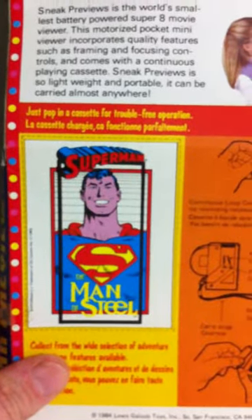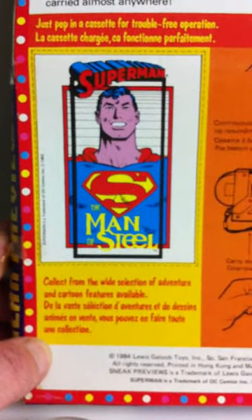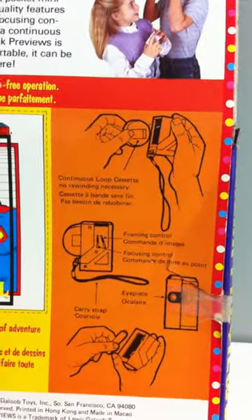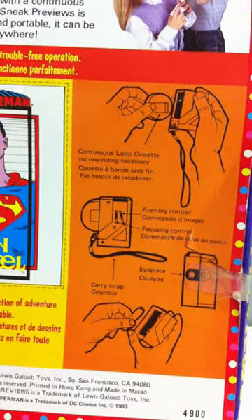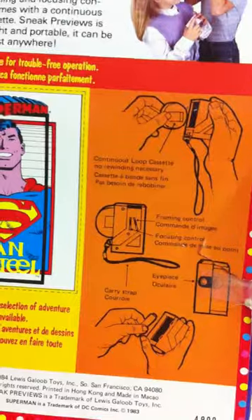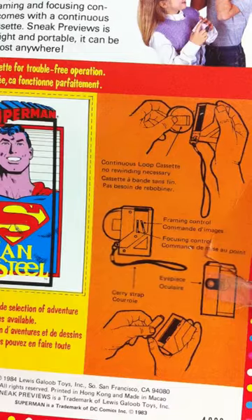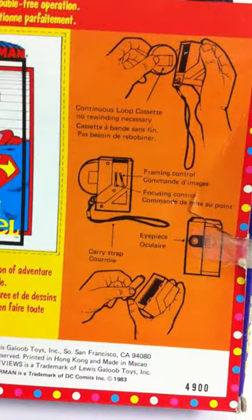You get a little cutout card for the Man of Steel, a wide selection of adventure cartoons. There's the little viewer — it shows you how to insert the cassette. Like a View Master, there are two little slides: one you can adjust for a full frame, the other adjusts focus since everyone's eyesight is a little different, and then a little eyepiece. It also shows you how to put a battery in.